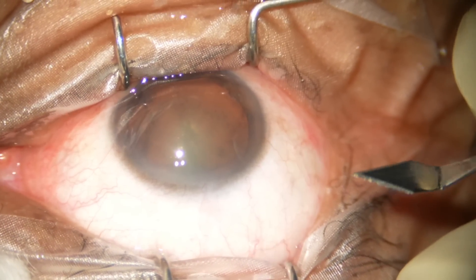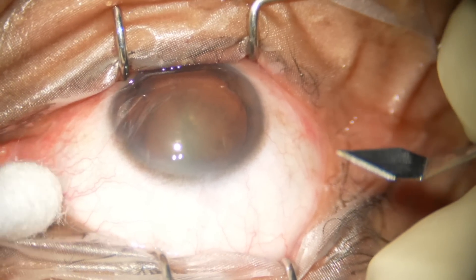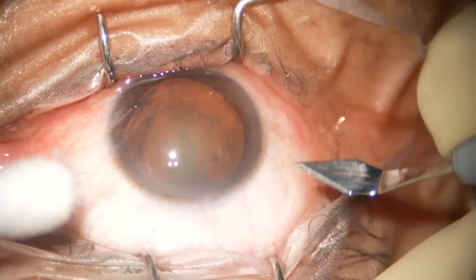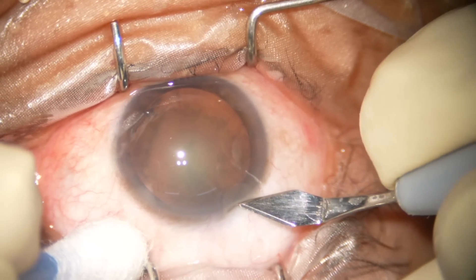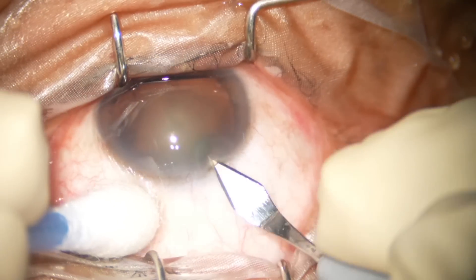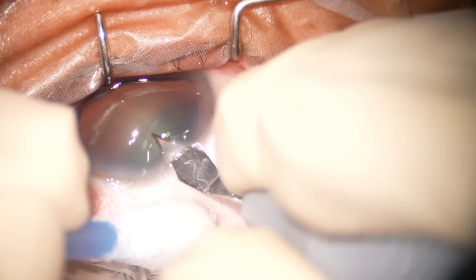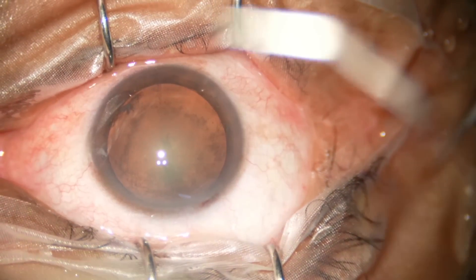My routine is I place the main incision first — you can place the side port first. This is the side of the main incision: go forward for a distance and then go downward. And that's the main incision made.